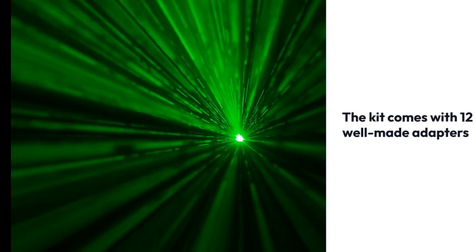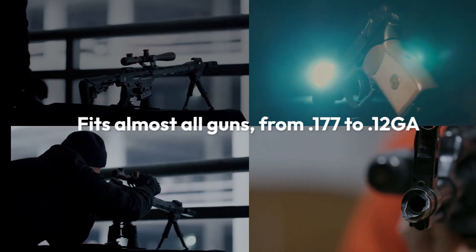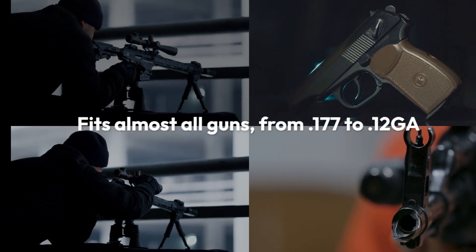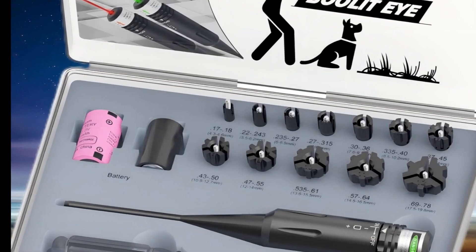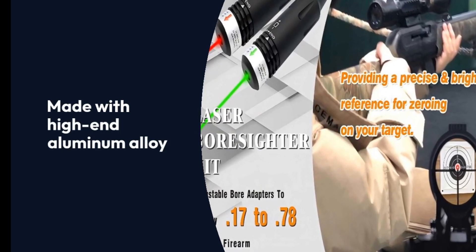The kit comes with 12 well-made adapters. It fits almost all guns from .177 to 12 GA caliber rifles, pistols, handguns, and shotguns. One set for most of your firearms, made with high-end aluminum alloy and packaged exquisitely.